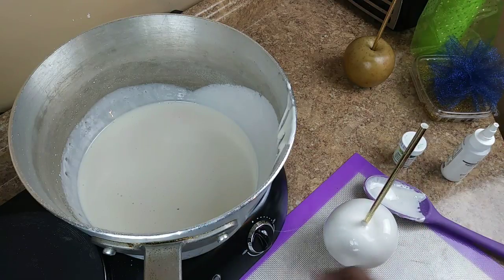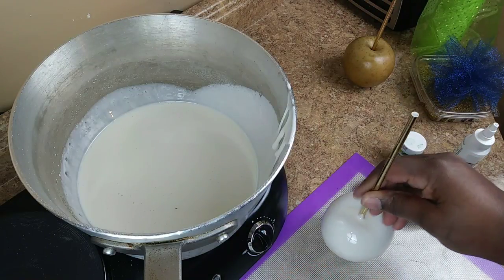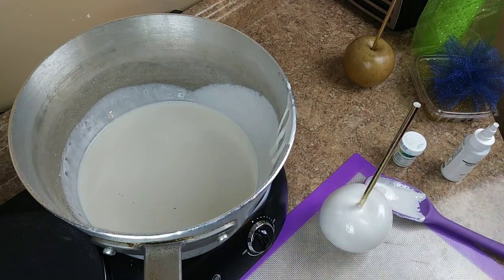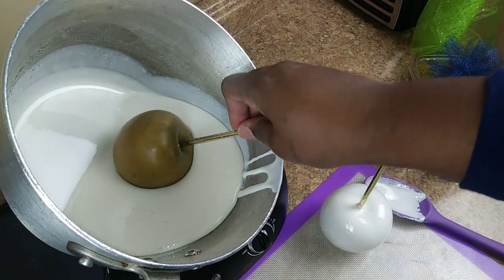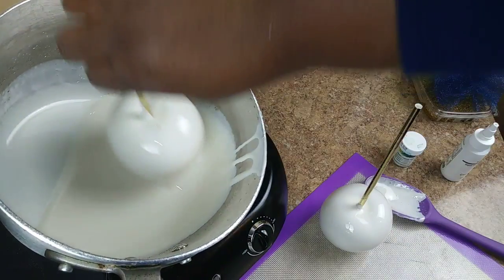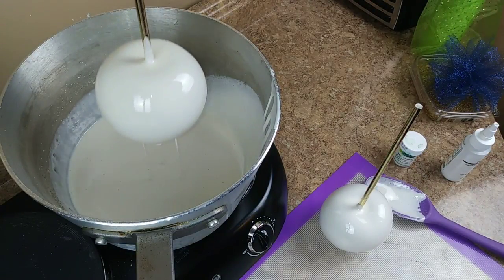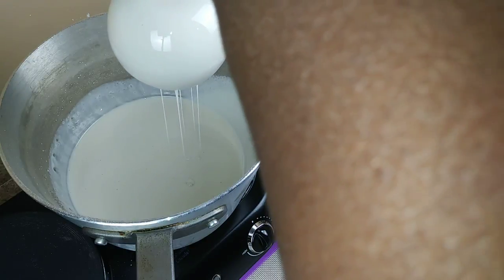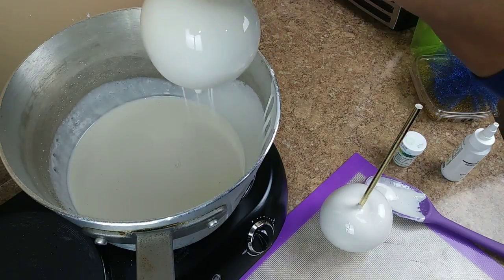Just let it drip, scraping the bottom and side of the pot, and setting it on the silicone mat. Got a bubble going — you can catch these bubbles, but you don't want to force it too hard. Tilting my pot and just dipping my apple. These are fairly large apples. The recipe is my 411 recipe that I've shared — check out my other video for the recipe.